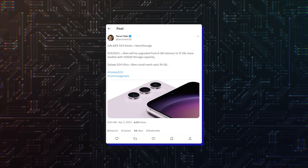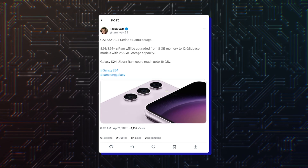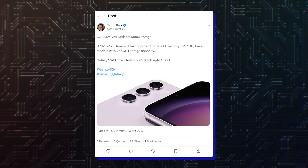And lastly, RAM for the Galaxy S24 Ultra is rumored to be hiked to 16GB, with 512GB and 1TB storage models.